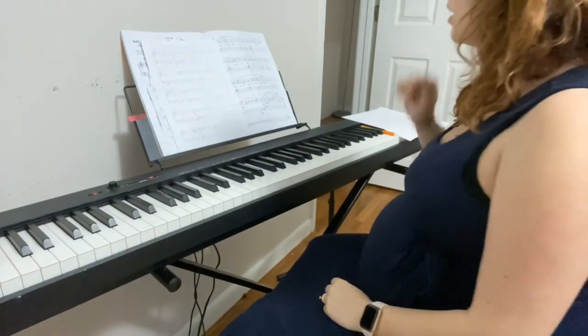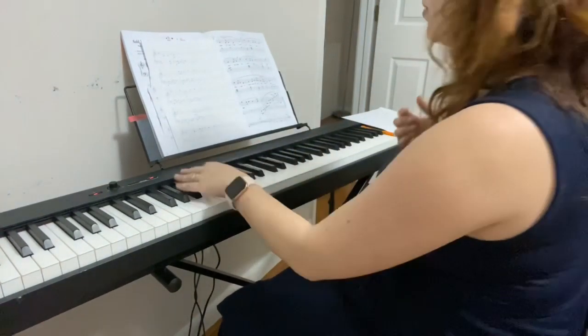And that's it guys, hands separate. We're going to go ahead and put our hands together. And it should sound like this. Once again, I'm going to do it at practice tempo.